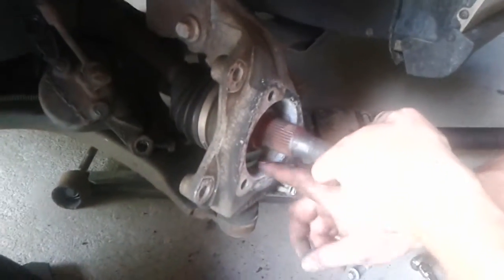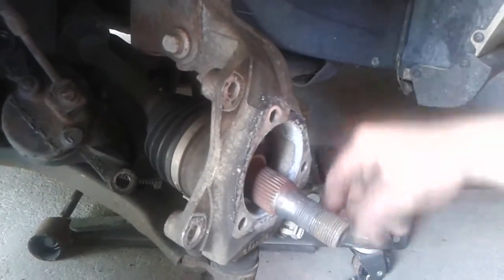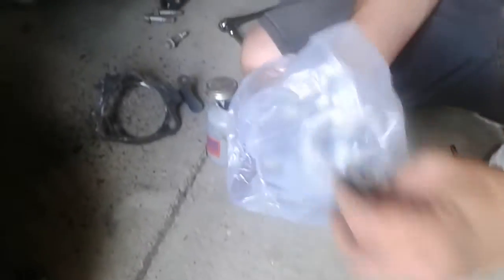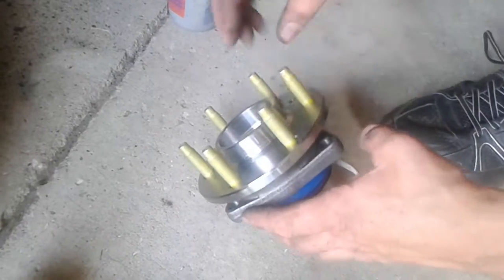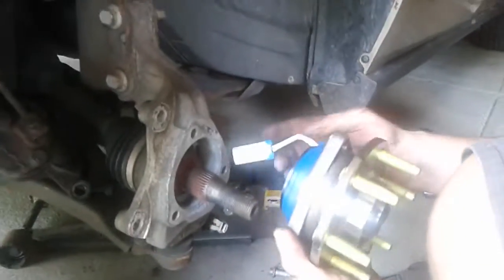What we're going to do is clean this up real quick, throw some anti-seize on, then we'll come back. Here's the new hub assembly. Whether you buy a Timken or the cheap Chinese one, it does matter for quality, of course.